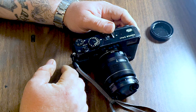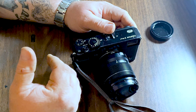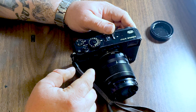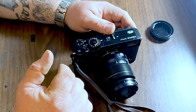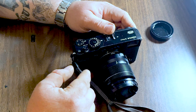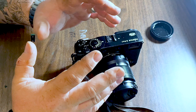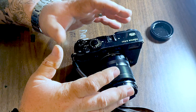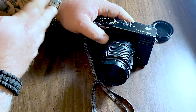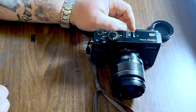I would definitely recommend MPB if you're in the market for a used camera — that's where you need to go. They have listings for cameras, lenses, tripods, digital, DSLR — they're the place to go. Thanks for watching, make sure you subscribe, give me a thumbs up, and I'll see you guys later.